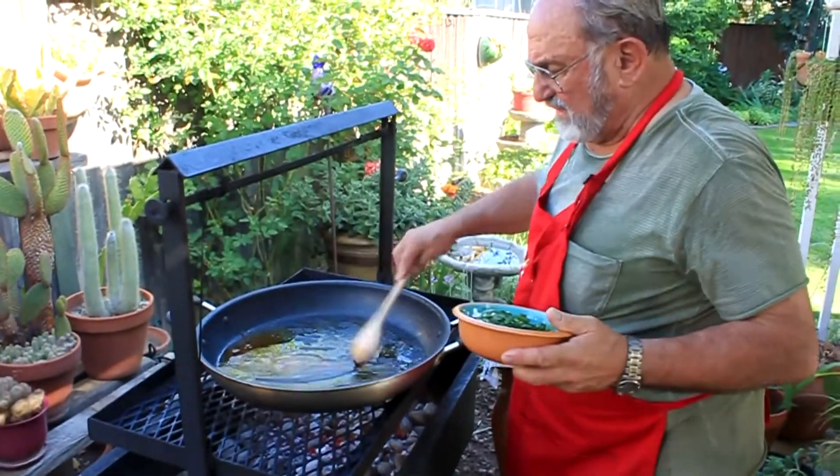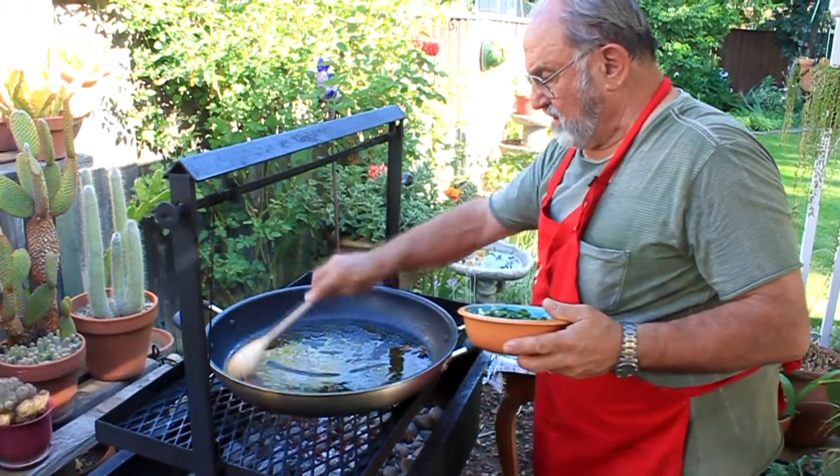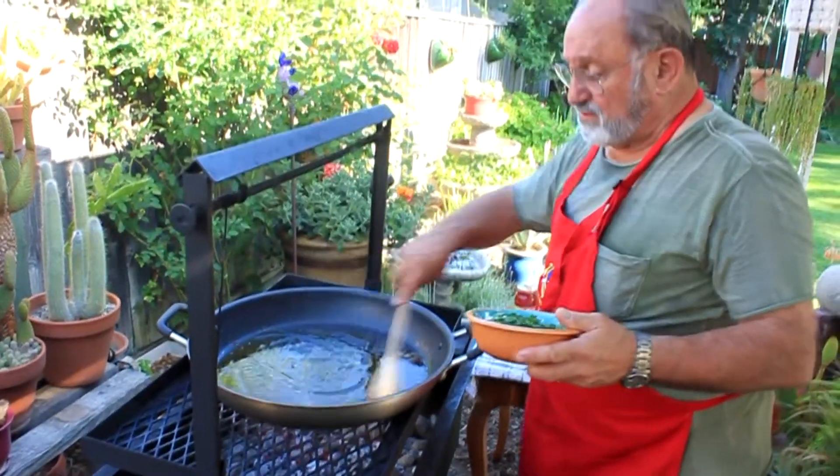This is the sofrito — this is the base. It's onions, garlic, parsley, red peppers, roasted red peppers, and diced tomatoes.